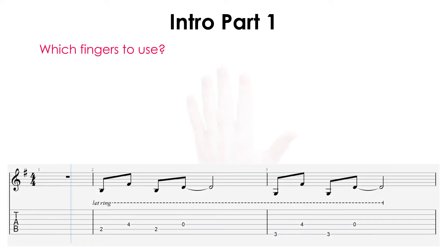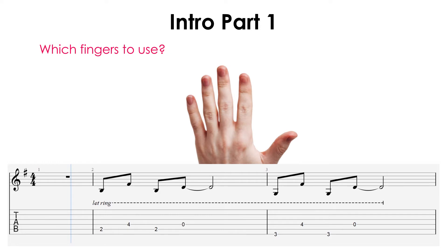So let's go through how to get started with learning this part. The first thing to think about is which fingers to use to play each note. A good tip with guitar in general is to look at the lowest fret number in the riff you want to play, and use your index finger to play that note. Then you use one finger per fret above that.